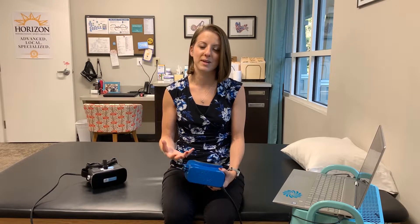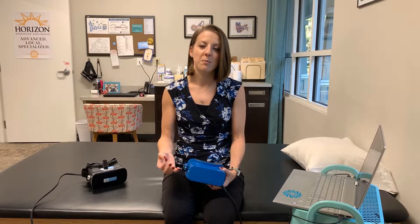Vestibular First is a company that was started by a practicing physical therapist who also specializes in vestibular rehabilitation and her husband, who helped design a pair of goggles to meet the needs of her clinic — a pair of infrared goggles where she could look at patients' eyes up close in the dark, but be able to afford to ask her clinic to pay for them. What they've created is a really great system that's easy to use, simple, and affordable to get other clinicians into vestibular rehabilitation.